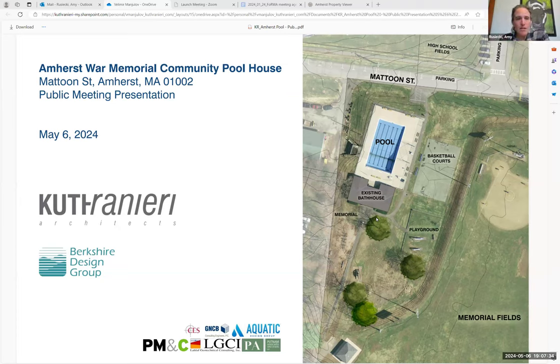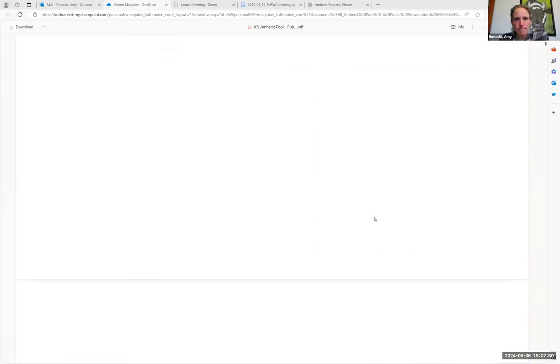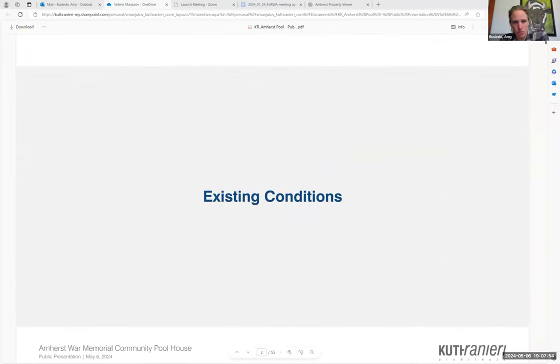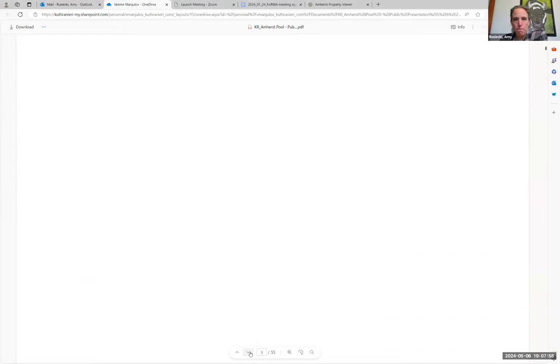We're partnering with Kuth Ranieri and Berkshire Design as the leads doing a lot of the work here on coming up with this design and incorporating all of our feedback. So for existing conditions, this is just another view showing the area.